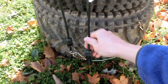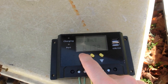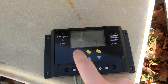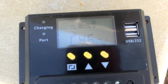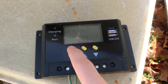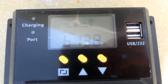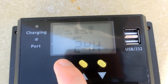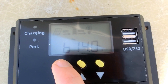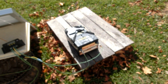It looks good. Let's connect it up. It's a shame they make these wires the same length. 4.6 amps, and it's gone down to float charge.